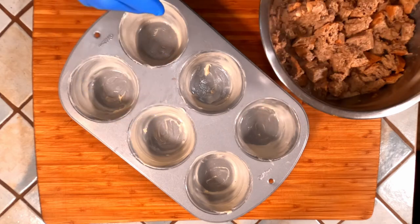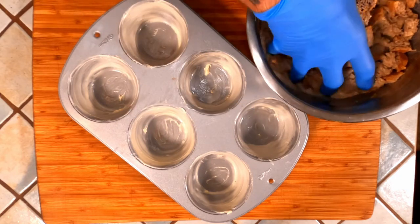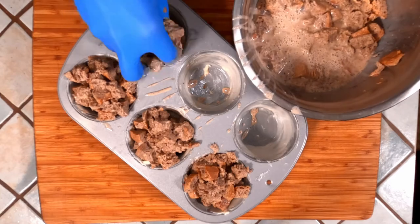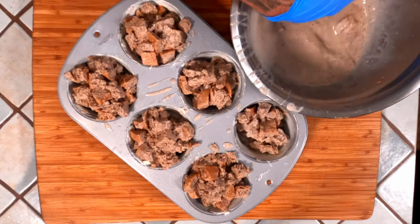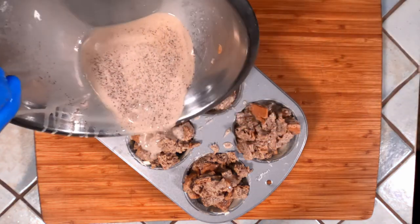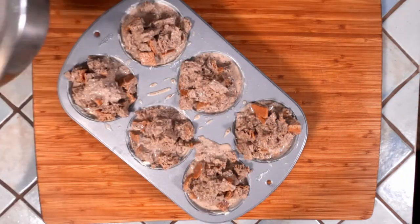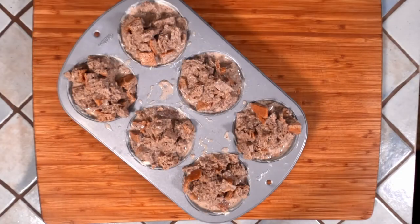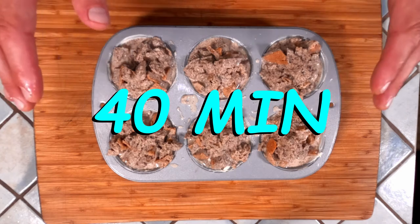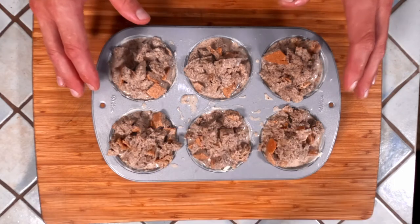Cover the icing and set it aside until you're ready for it. Now it's time to bake. We're going to pull the bread from the bowl, distributing it evenly across the pan, and then pour the remaining liquid over each one. We're going to bake this on the middle rack of a 325 degree Fahrenheit oven for 40 minutes, rotating twice — once after the 15-minute mark and again after the 30-minute mark. We're looking for an internal temperature of 170 degrees.